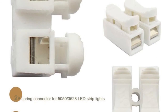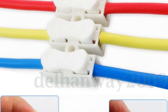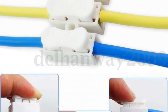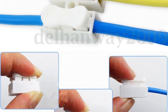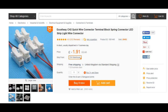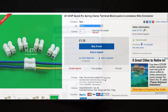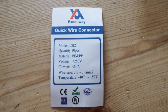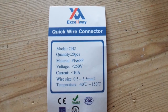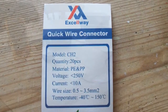They come in two or three way configurations and seem to be very popular with LED lighting runs where you can join strips together. I got mine from Banggood — costs less than two pounds delivered for the UK for a pack of 20, but of course like everything else they're available even cheaper on eBay and I'll leave links in the description. Here's the money shot — they're rated at up to 250 volts at 10 amps current draw and the wire size you can insert is 0.5 to 3.5 millimeter.